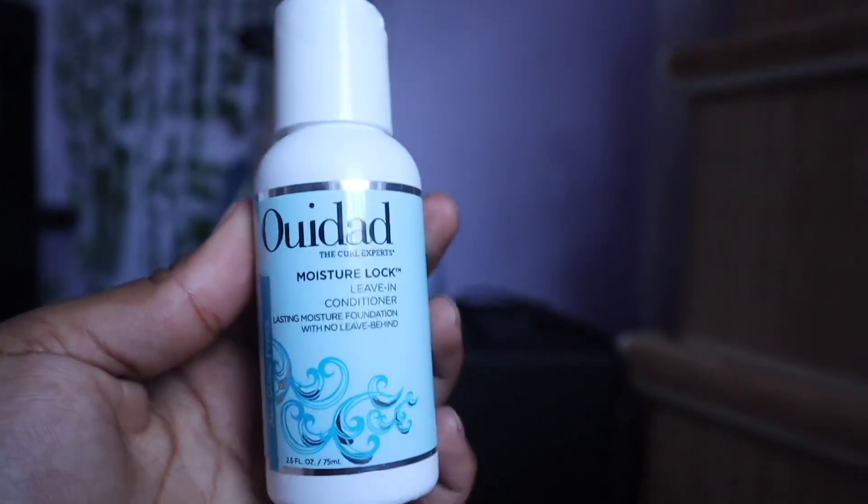I already washed my hair, so I'm just gonna section it out. I'm gonna go ahead and use the leave-in conditioner first. I like how it just slips through, and it smells like sunscreen to me — it smells good.